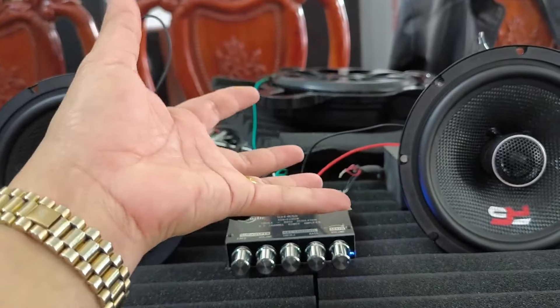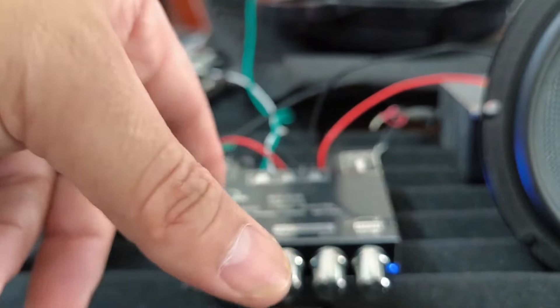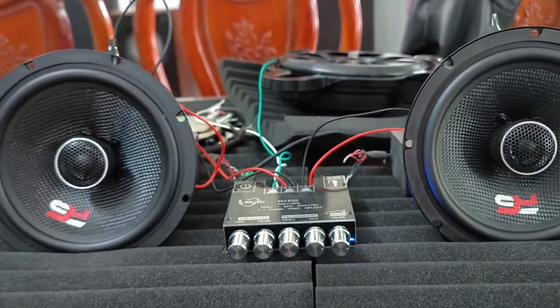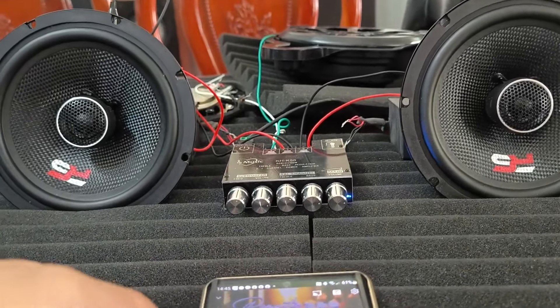Con này có thể bắt Bluetooth không dây, hoặc là cắm điện thoại, máy tính qua cổng AUX. Con này chạy được điện DC, điện bình ắc quy, hoặc điện từ 12V đến 22V. Bác nào dùng được thì tốt nhất về mua thêm cái sạc cho máy tính, sạc cho laptop là ok hết.